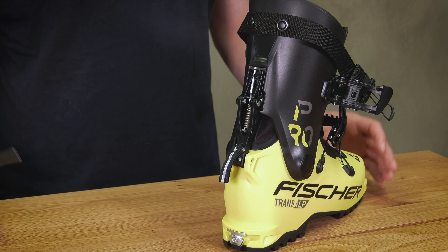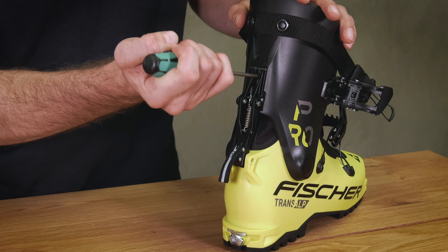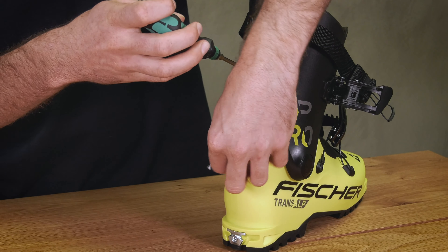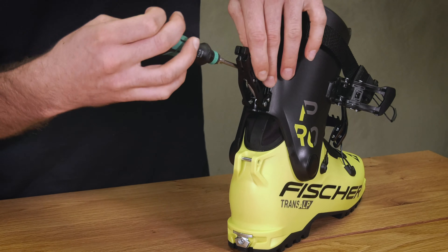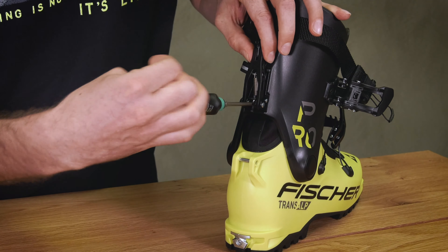To adjust the forward lean, we will take our TOX20 tool and remove the screws on the back of the mechanism. First the top, then opening and to remove the bottom.